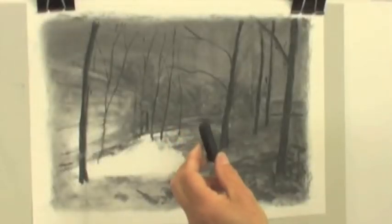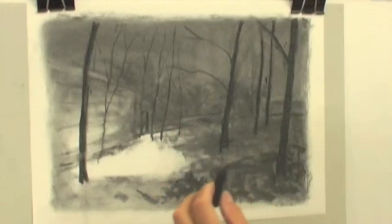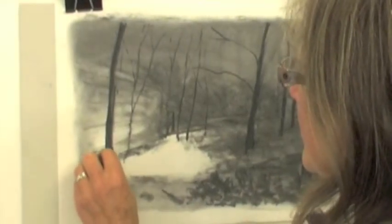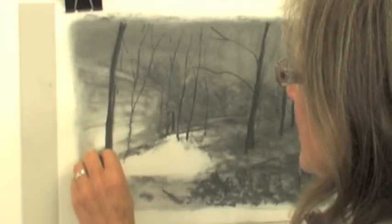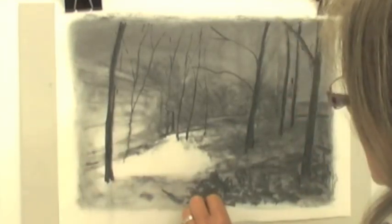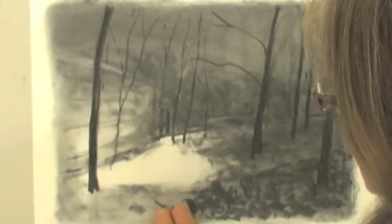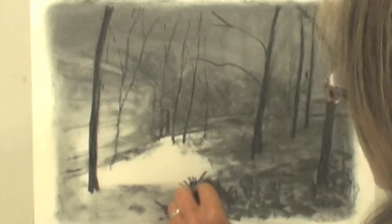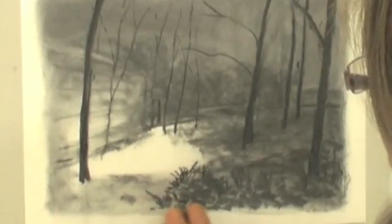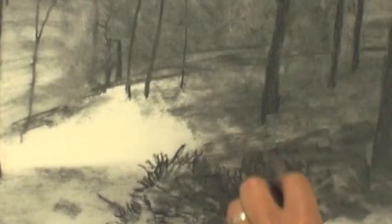I'm now going to start using the compressed charcoal to get some stronger marks on my work. I grew up with the influences of the English masters — artists such as Constable, Turner and Gainsborough. Their techniques of creating an atmosphere and a mood in their landscapes really made an impression on me. Also the French Impressionists — Monet, Manet and Renoir — they put spontaneity and life into their landscapes, which is something that I try to do with my work.